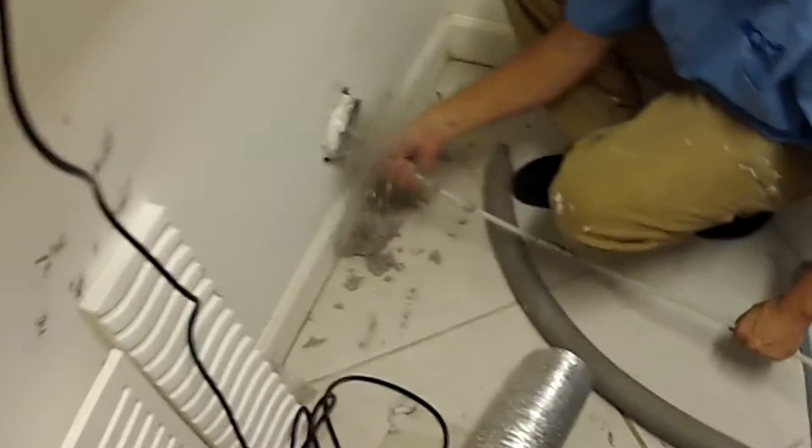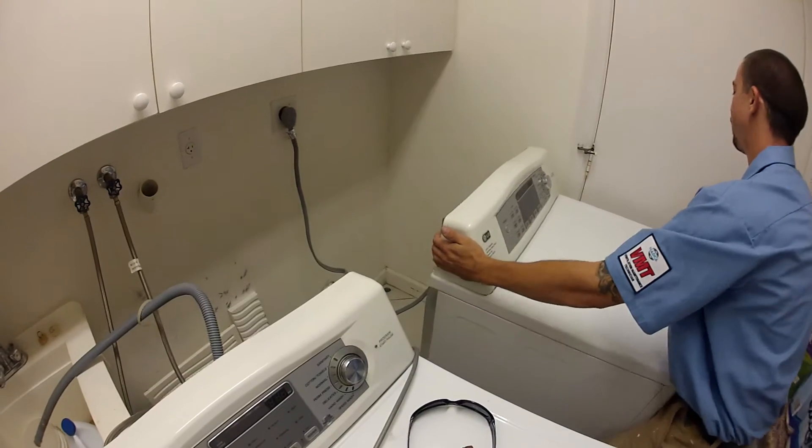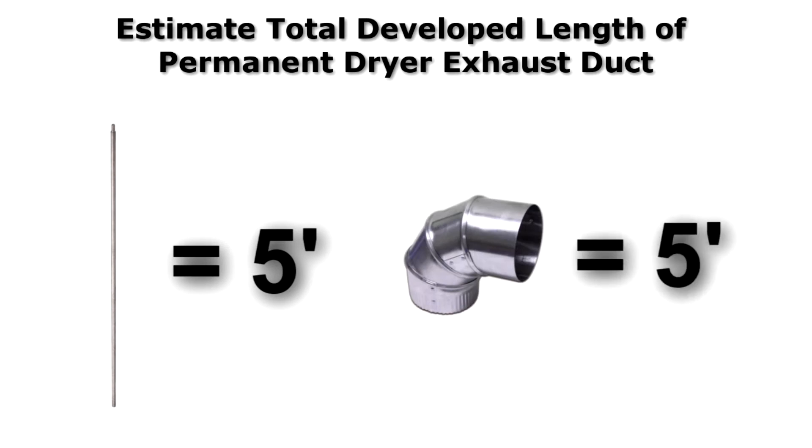Once we know that the dryer exhaust duct has been cleaned, you'll of course want to make sure that the dryer is pulled back from the wall. When cleaning the dryer exhaust duct, be sure to take note of how many sections of rods are being used to clean the system. In our example, our rods were five feet long each.